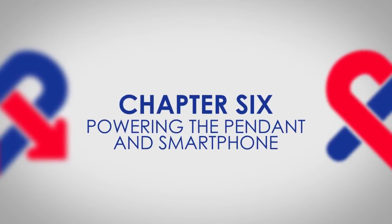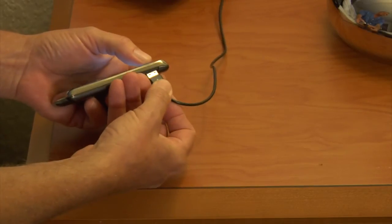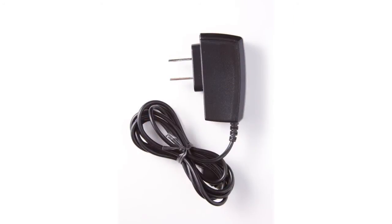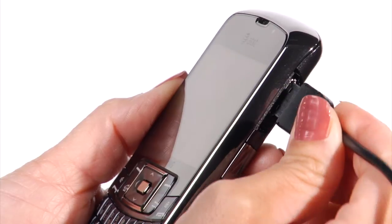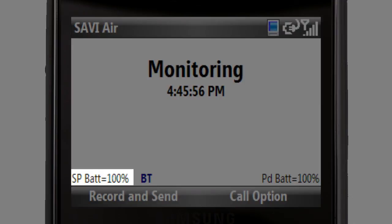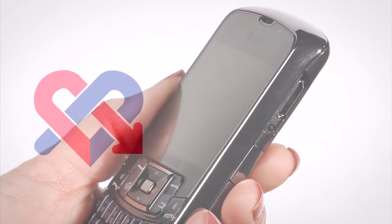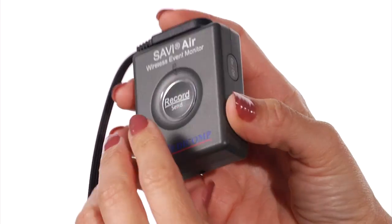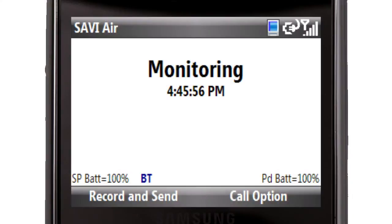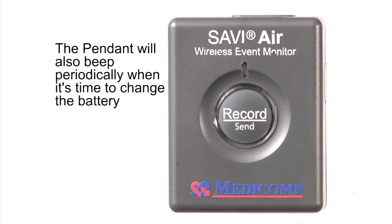Powering the pendant and smartphone. Charging the smartphone: be sure to charge the smartphone daily. Charging it overnight should ensure enough battery power to last an entire day. Connect one end of the charger to the smartphone and the other to a wall power outlet. You will see a battery indicator on the screen. Once fully charged, disconnect the cable. Pendant battery: the pendant uses one AA alkaline battery that needs to be replaced periodically. The smartphone will alert you when the pendant's battery needs to be changed. The pendant will also beep periodically when it's time to change the battery.